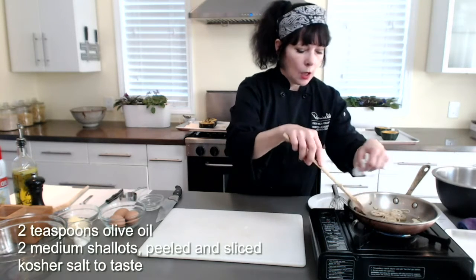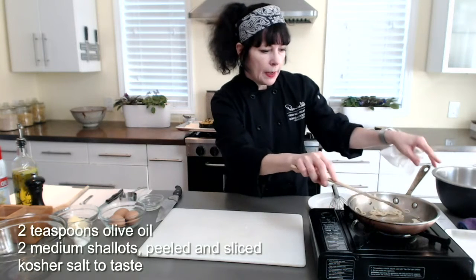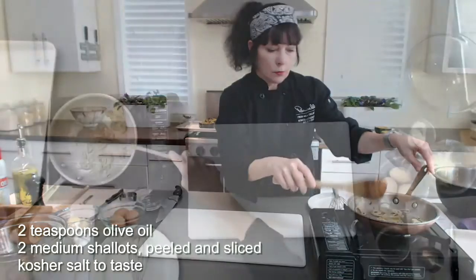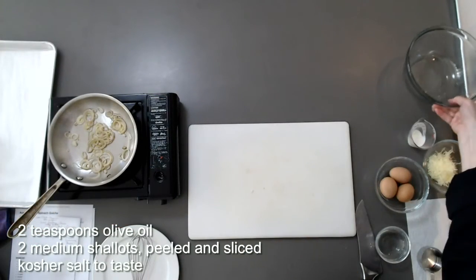Two to three minutes is all you need. This also gives you the opportunity to make sure they're pretty well separated, but I'm not trying to brown them — I'm just trying to get them par-cooked. I'm going to call that good. We'll leave them in the pan while this cools down.